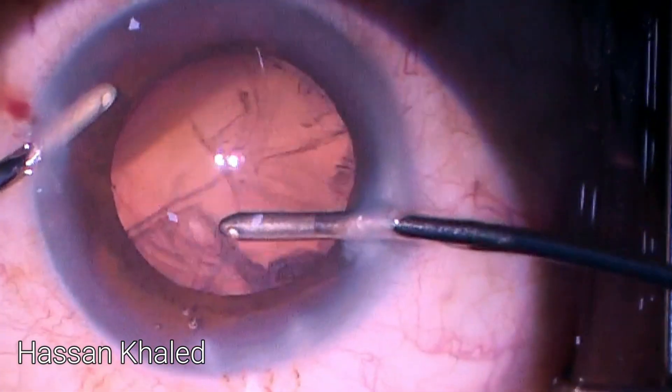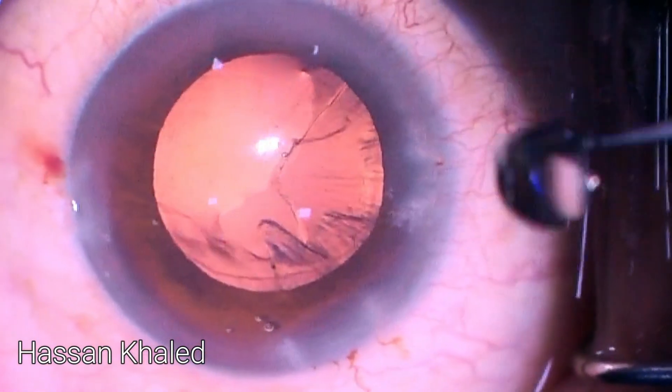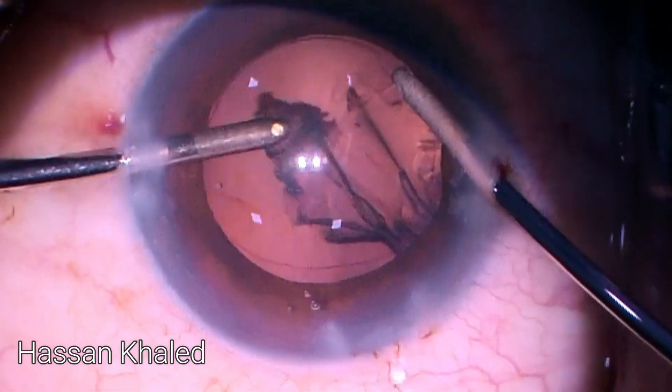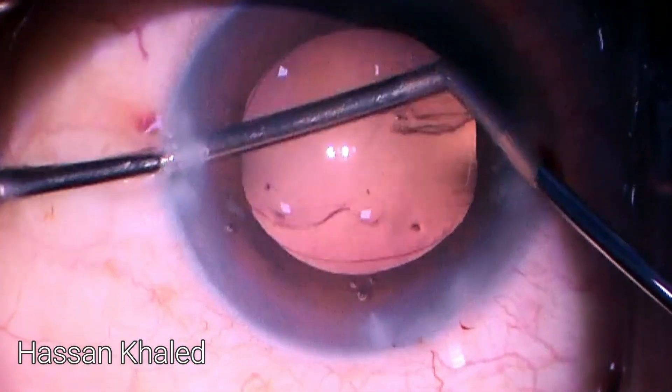Then I switch the irrigation-aspiration and complete the cortex removal. You can see here I'm twisting the paracentesis — this is my technique to prevent leakage: rotating around the irrigation probe to keep the anterior chamber and capsular bag well-formed.